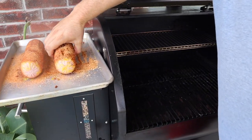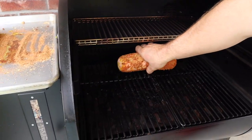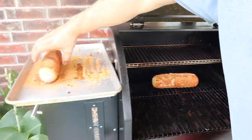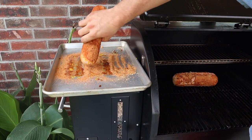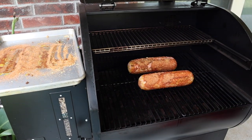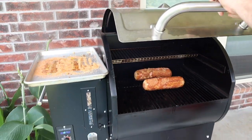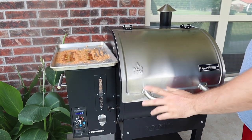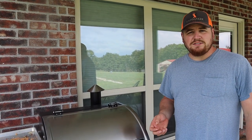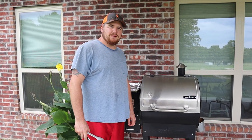When placing the one that's been stuffed, put it with the slit side up so all your goodies don't fall out. The other one doesn't really matter too much. We're just going to stick them in there and let them go for about two hours at 200 degrees.